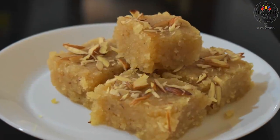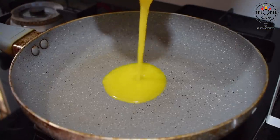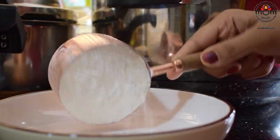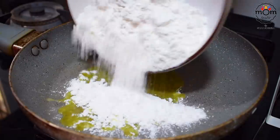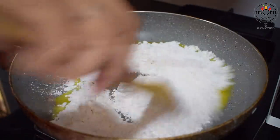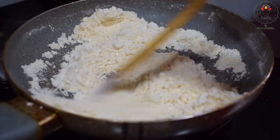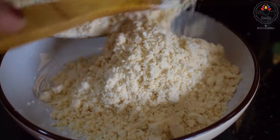So let's begin with the first recipe — rice burfi. For this you will have to heat a tablespoon of ghee in a pan. You will need 1 cup rice flour. Roast the rice flour in the ghee on low flame. Make sure you're roasting till the color changes to a very light brown shade and keep the flame low at all times, or else it can burn. Keep that aside.